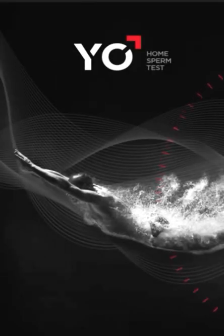Welcome to How YO Works. Watch this demo to learn how to use YO before you run your YO test.